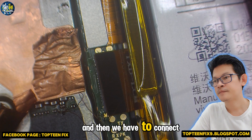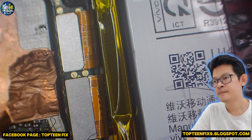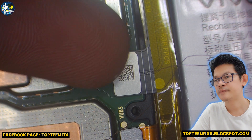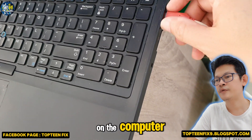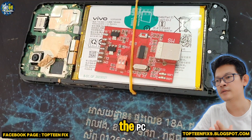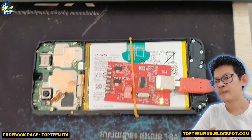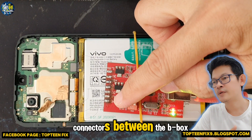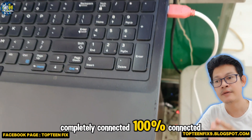And then we have to connect the USB connector and disconnect the battery. On the computer we have to connect the connector between the BBOX to the PC. You have to make sure all the connectors between the BBOX to the motherboard are completely connected — 100 percent connected.